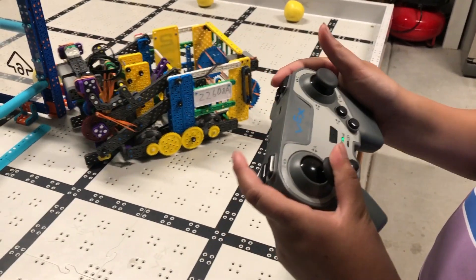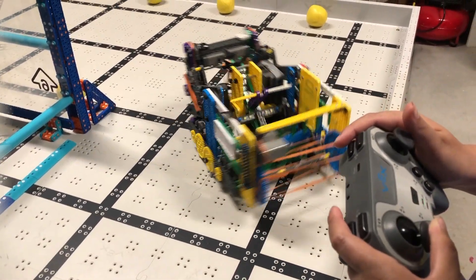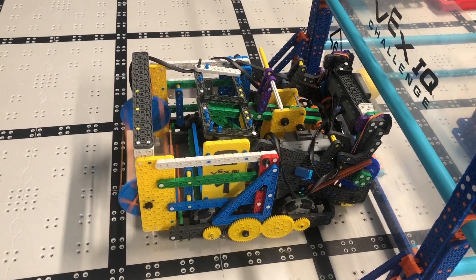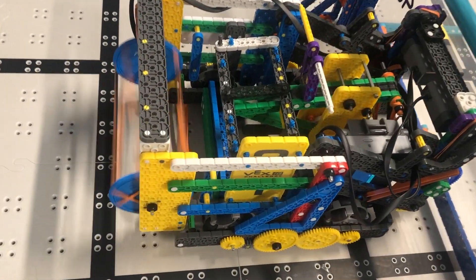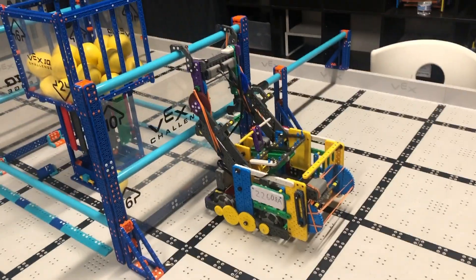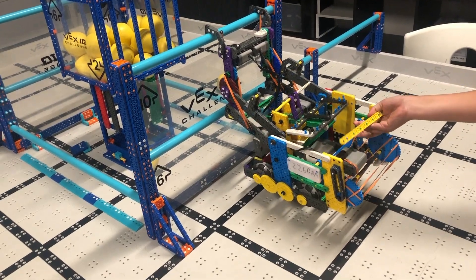Dad, one side of the motor is not working. Check the battery. Dad, the catapult won't go fully down. Check the battery. Dad, the high hang won't work. Check the battery.